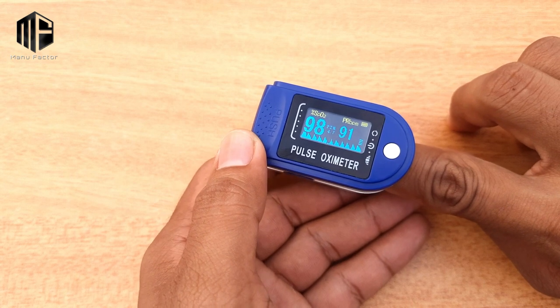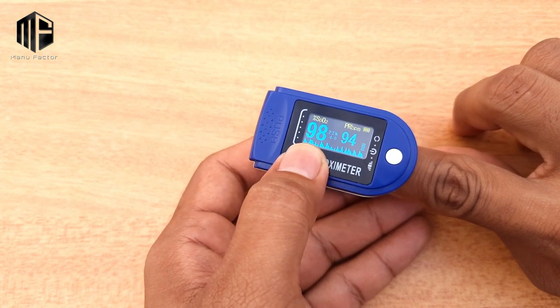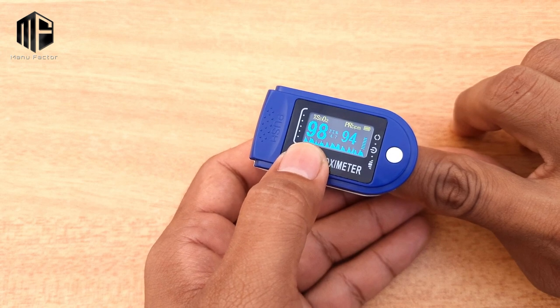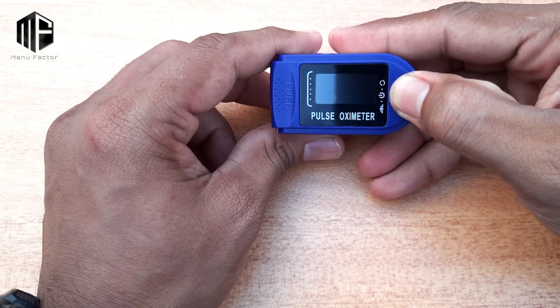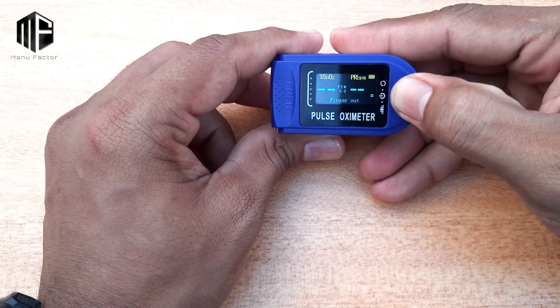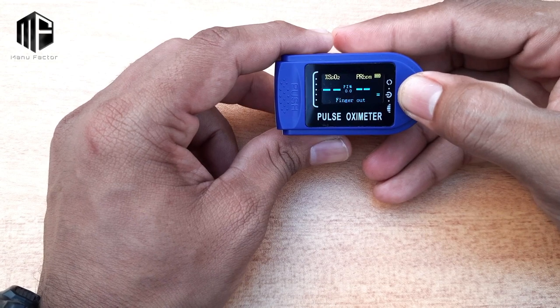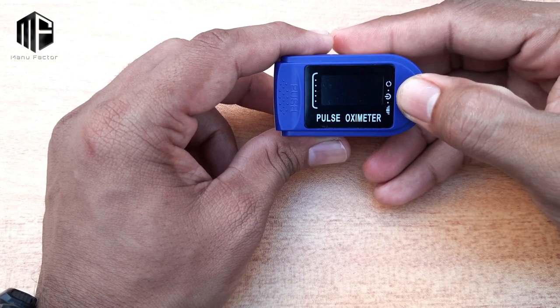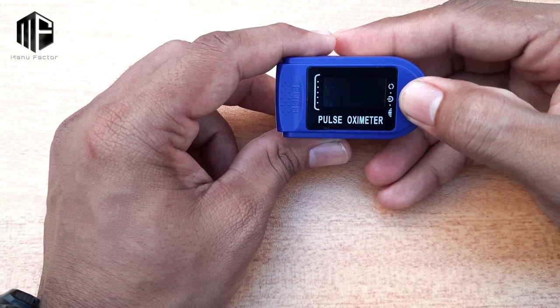SpO2 is the oxygen level or oxygen concentration. The normal average value is 95 to 100. I have a medical background. When we press the power button, the normal healthy SpO2 range is 95 to 100. If it is 94 or below, it is very low — that means oxygen level is critically low.